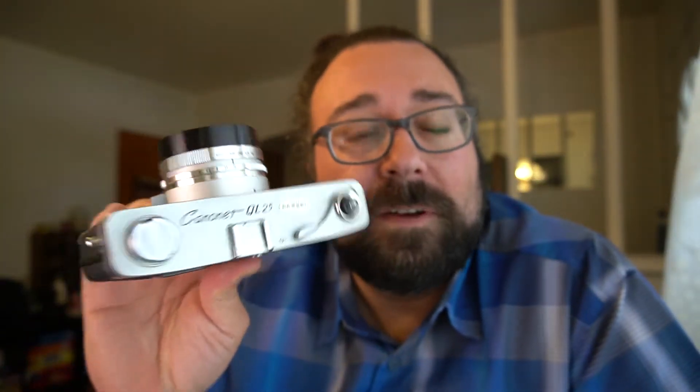Today we're going to talk about vintage fixed lens rangefinder cameras. This is a Canon Canonette QL25. I bought this one about a month ago and it was all messed up. I fixed it, and it was pretty easy to do. If you're a little bit handy, you can figure it out with the right tools — I didn't even have the right tools and cheated, so you can do that too, at your own risk.